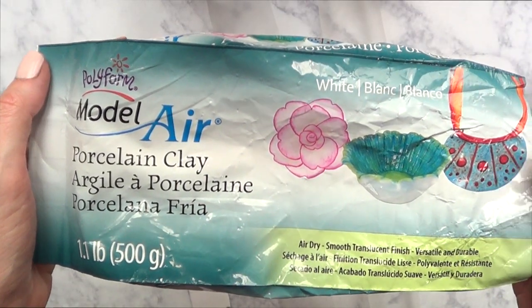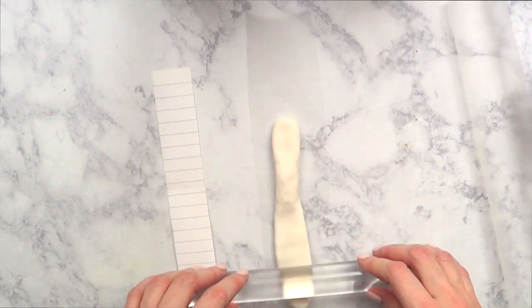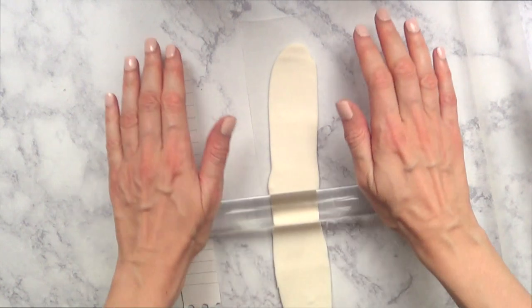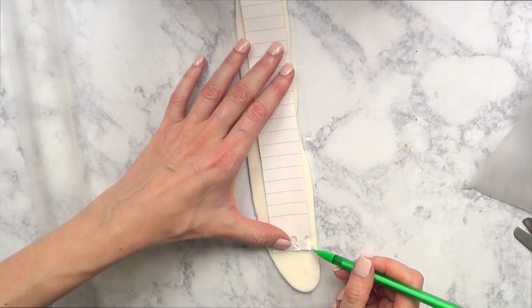I'm going to be working with my clay — this one is air dry clay. I'm working over a piece of wax paper, and I'm going to take this much clay and roll it over the wax paper until it's thin enough to use. Then I'm going to take my template, put it on top of my clay.